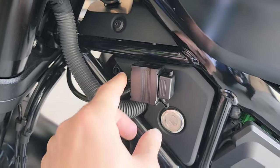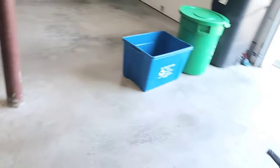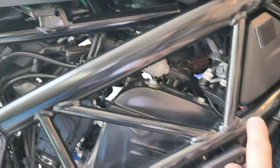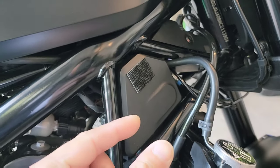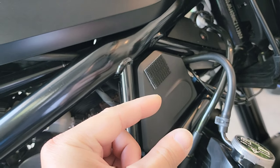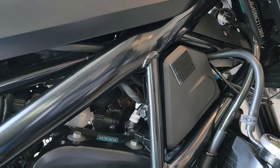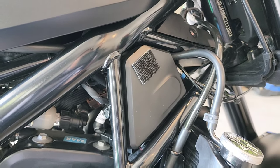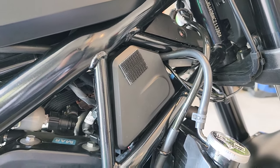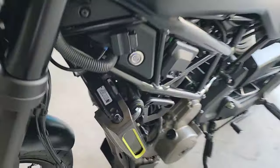I originally had it mounted right underneath here but it looked messy, so I changed it. I wired it through here and it connects to a port inside — there are two ports: one is constant power and one is power only when you turn on the bike. I'd suggest connecting to the non-constant one so you don't drain the battery.